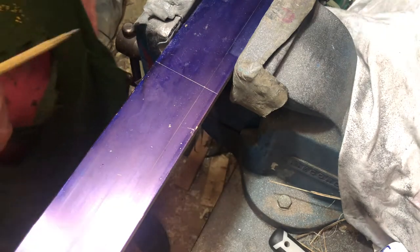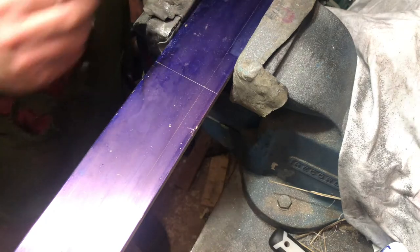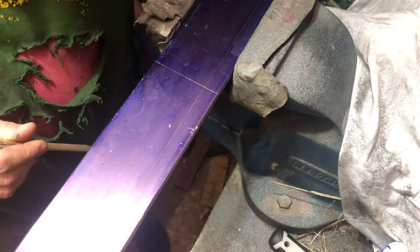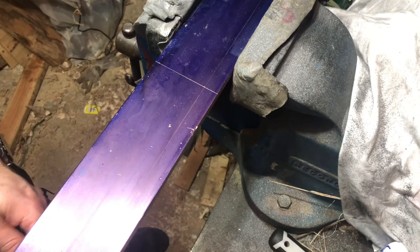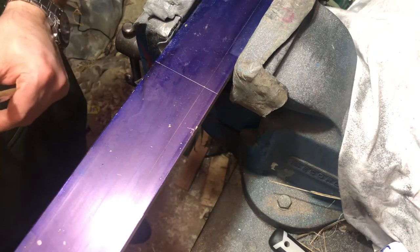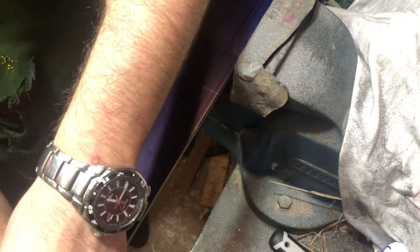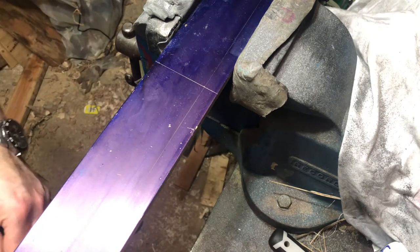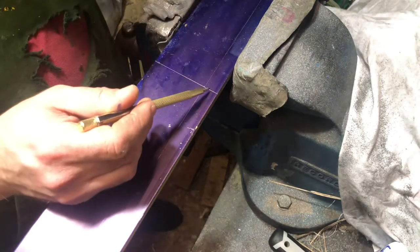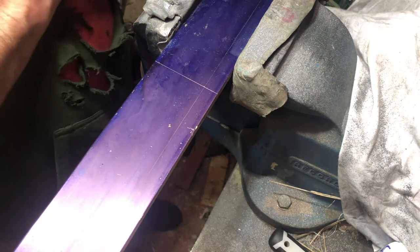We've got the brass in the vice. I've just struck two lines - this is the halfway point between each side. It's 500 mil by, I think, five or six mil thick, so getting on for quarter inch in old money. Let's check with the calipers - it says six and a half, but I thought I ordered five. Irrelevant anyway - so just going to cut through there and then super glue these two halves together.